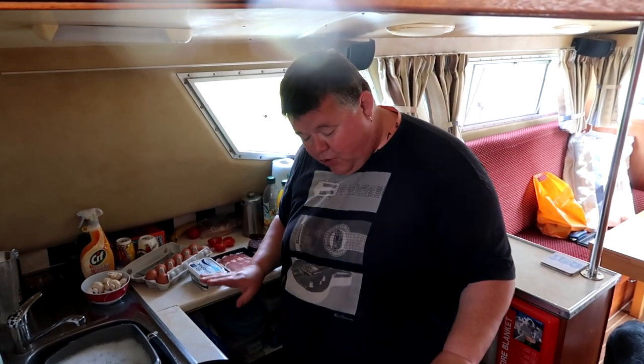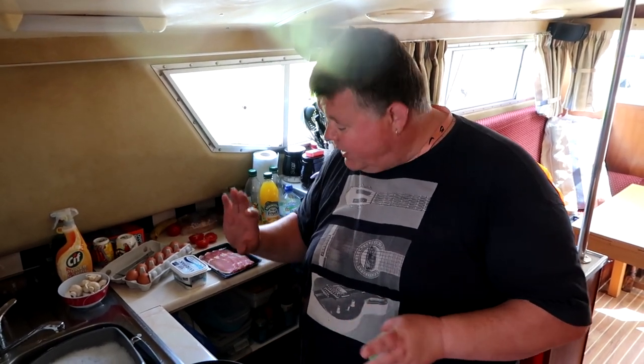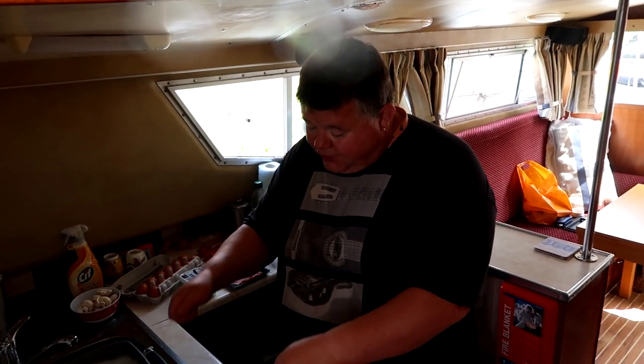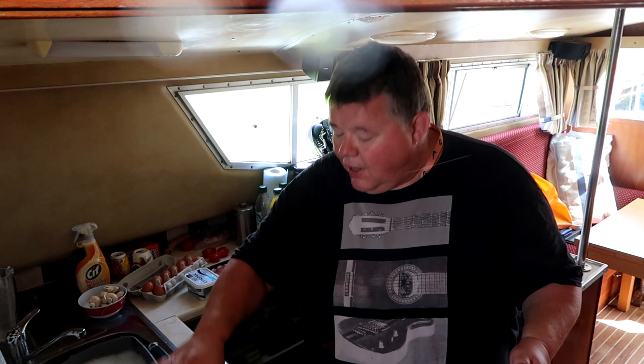I've got my oven on, a pan heated with some vegetable oil, and everything here for breakfast. If you're on a boat with only two rings, here's what you do: get a pot filled with water, and get yourself a metal dish, metal bowl, or pyrex dish with a lid. Set it on the simmering water, and as you cook everything, put it straight into that dish to keep warm. If you haven't got a lid, use tin foil.